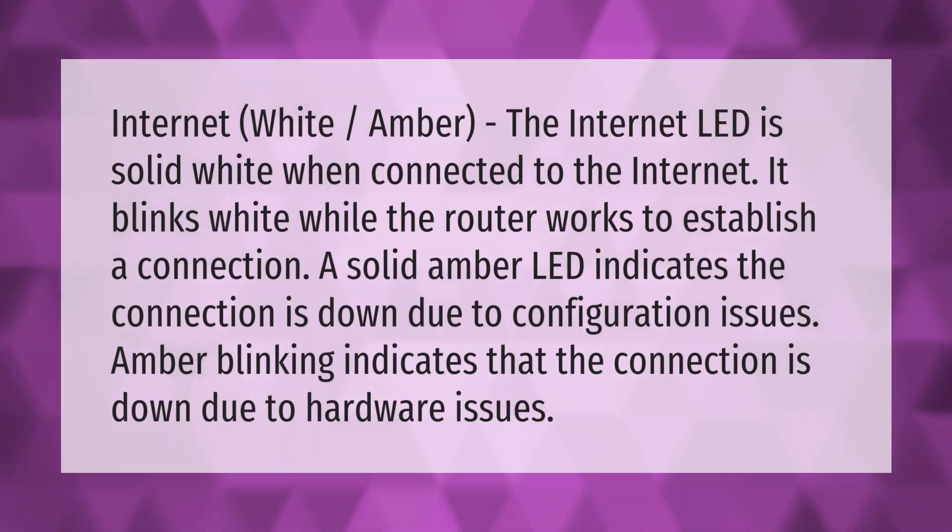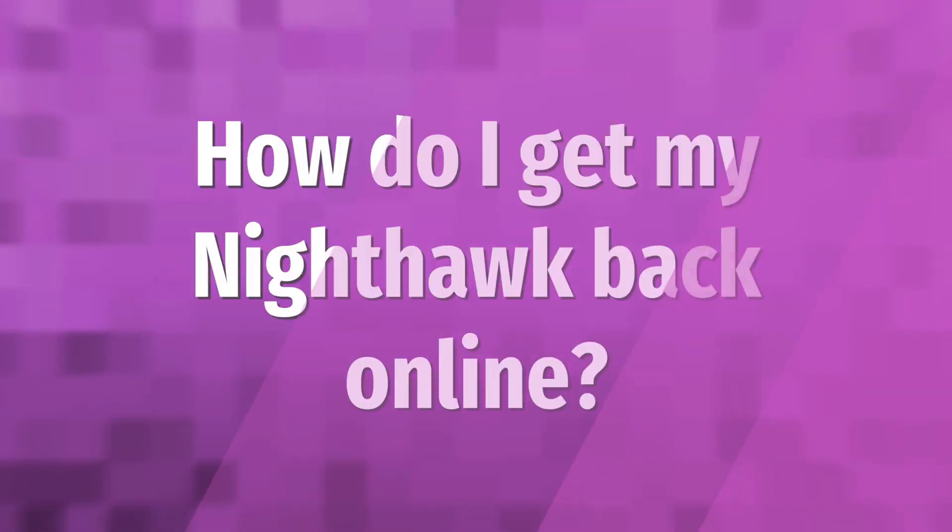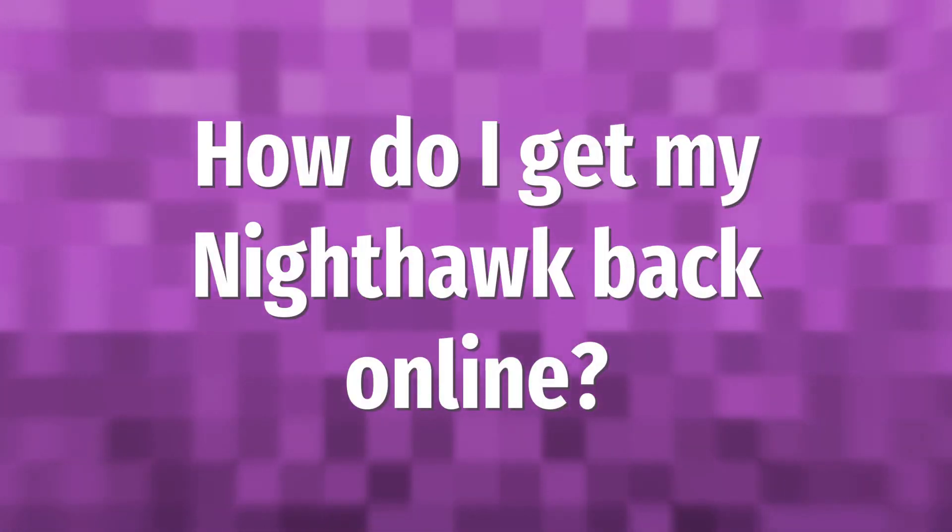Internet LED indicators: the internet LED is solid white when connected to the internet. It blinks white while the router works to establish a connection. A solid amber LED indicates the connection is down due to configuration issues. Amber blinking indicates that the connection is down due to hardware issues.